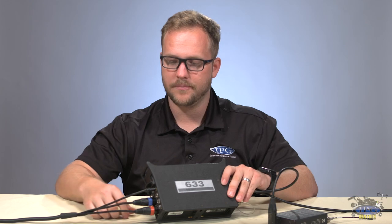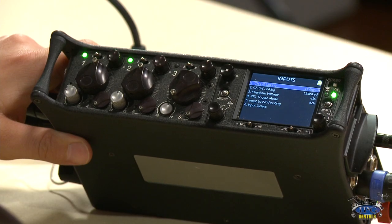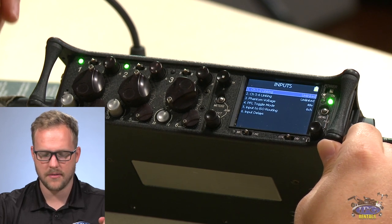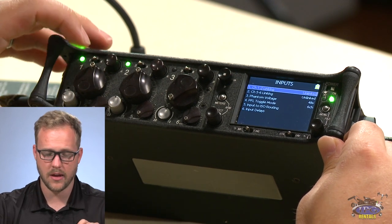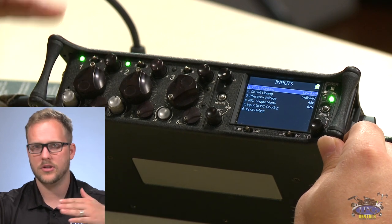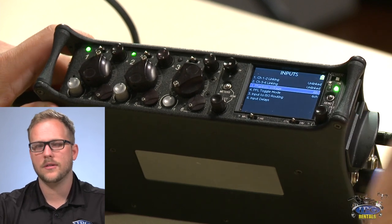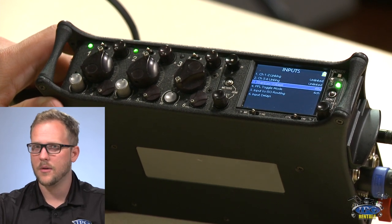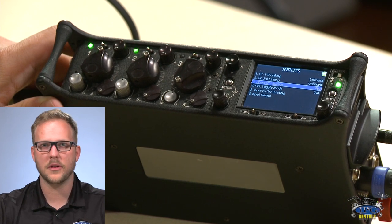Let's go into inputs. Channels 1-2 and 5-6 can be linked. I'm not a fan of linking channels — when they are linked, a single fader adjusts two channels at once, not just one. You can link 1 and 2, and 5 and 6. Phantom voltage is generally always 48 volts — I can't think of an obscure microphone requiring 12V, so 48V is 99.9% of the time my go-to.